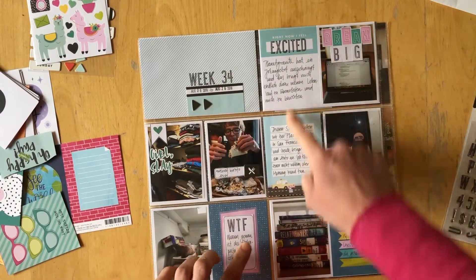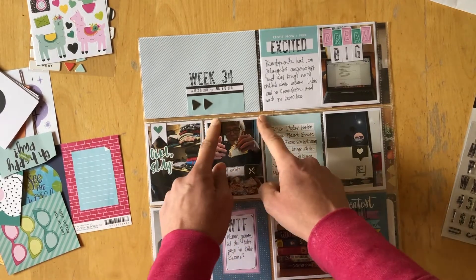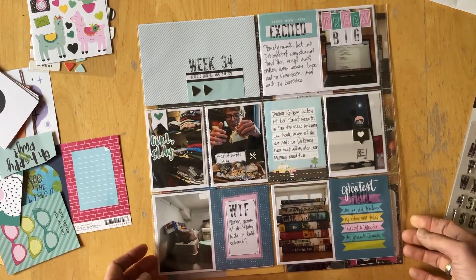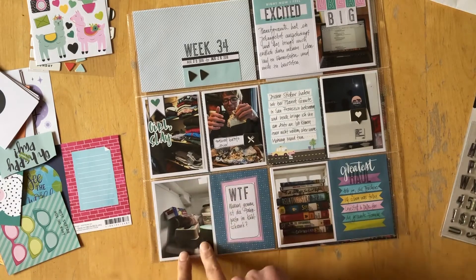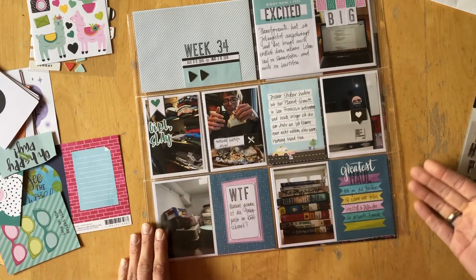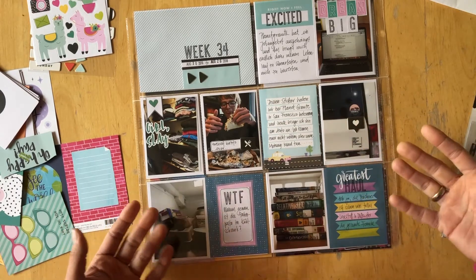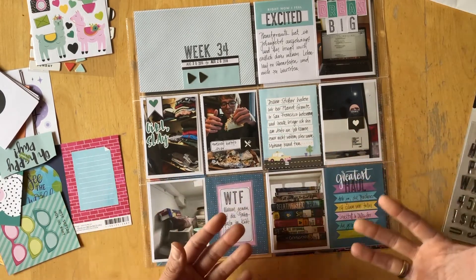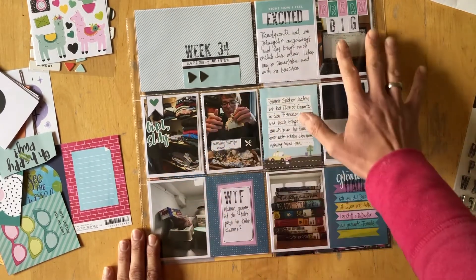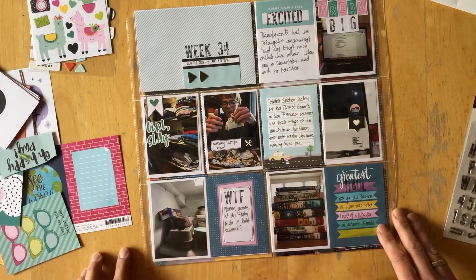I stamped the week, and I tried to keep the colors very similar here. I also cut down my photos and mounted them on white cardstock, because even if the photos aren't the greatest — some weeks my photos are not very photogenic — they still document my life and my week, so I still want to use them to tell about what we did. By cutting them down and mounting them on white cardstock, they get a much more sophisticated feel in my opinion.